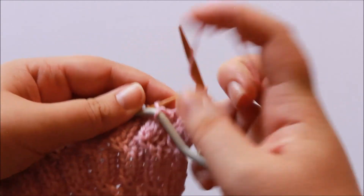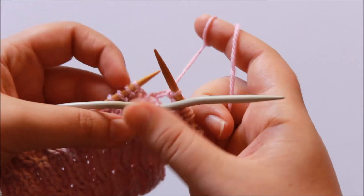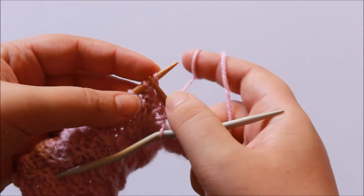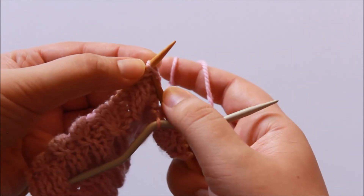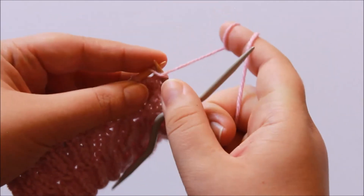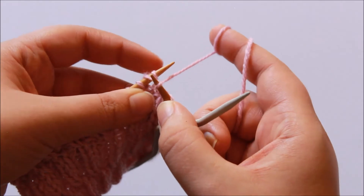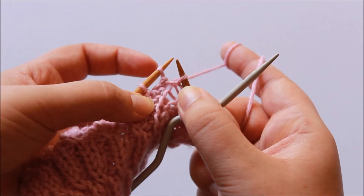So slip the next stitch to cable needle and hold it front of work. Purl one — so we purl the next stitch after the stitch we slipped to the cable needle. Then knit the next stitch after the one we're going to skip — so insert into the front loop, wrap yarn around, and then when you're ready to complete it, pull it up and over the slip stitch.